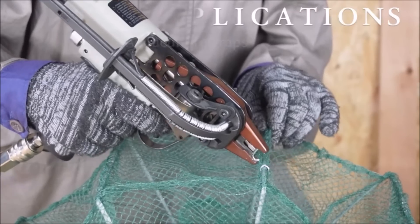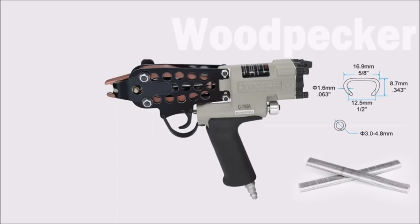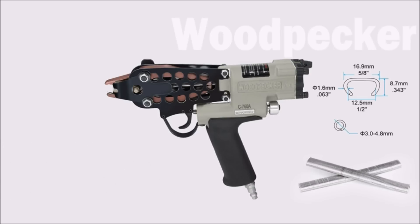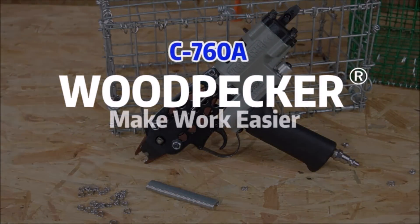The Woodpecker 16-Gauge Pneumatic Sea Ring Gun Kit satisfies various needs in wire cages, car seats, spring mattresses, sofas, crab traps, fencing, railings, farming cages, rockeries, and more. It is a versatile tool that offers reliable performance and efficiency in a wide range of applications.